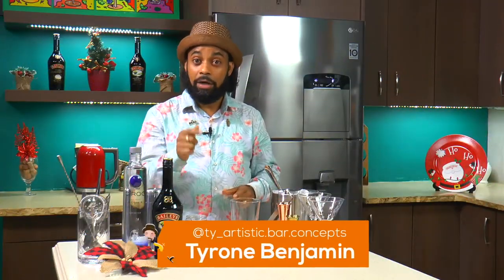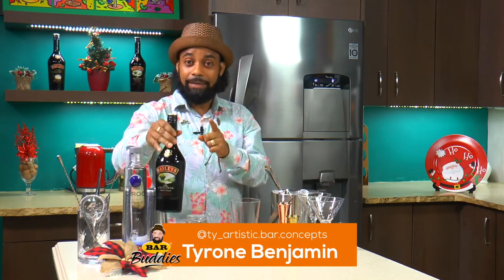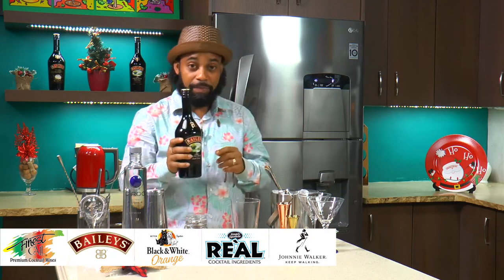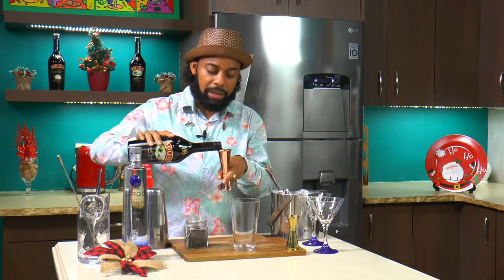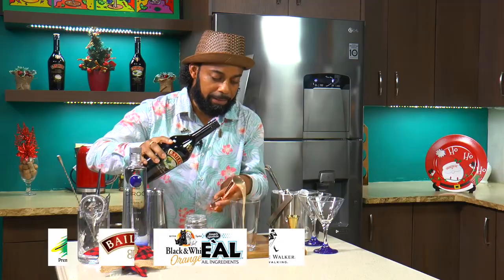Guys, welcome back. I'm going to be creating a classic cocktail for you guys — everybody loves whiskey, and everybody likes a nice cream but in the same bottle, it's amazing. So I'm going to be creating a classic Baileys cocktail, something simple, and this actually comprises of three-part Baileys.